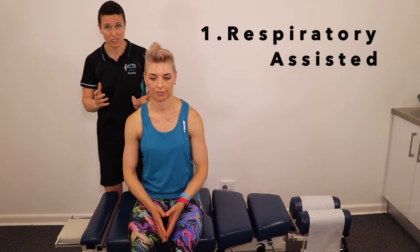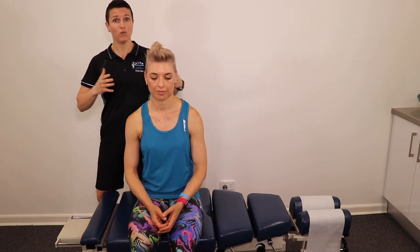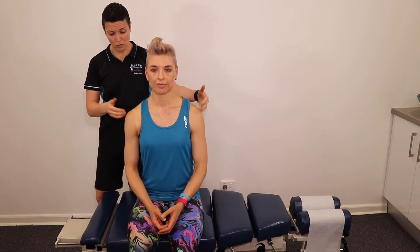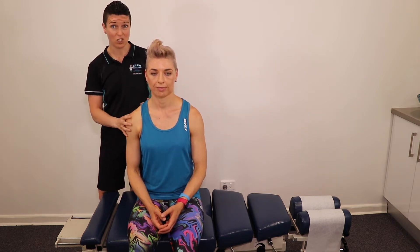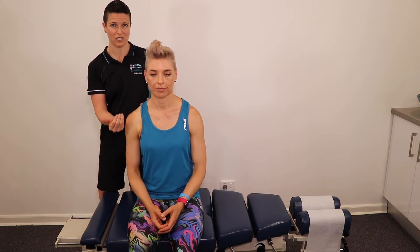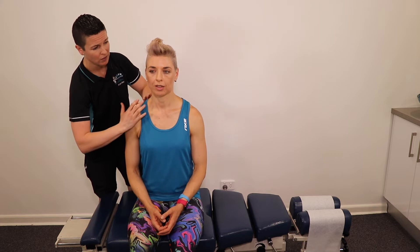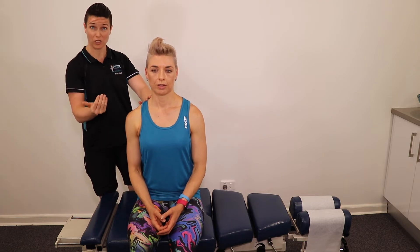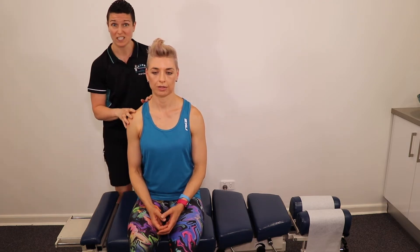Number one: respiratory assisted procedures. Some joints within the body move in a predictable pattern with respiration. As you can see when you take a deep breath, the body moves the shoulders forward, and as you breathe out they come back. A very common subluxation pattern in the shoulder is for that shoulder to move forward and become resistant and stuck there. As a chiropractor, it's our job to find the joint restrictions and encourage their movement into the correct position. So for an anterior shoulder, we would get them to take a nice deep breath in and apply pressure in the direction of correction. We do this enough times for that joint to move itself back in. A lot of clients say they can actually feel that joint move back in even though it's such a light procedure.